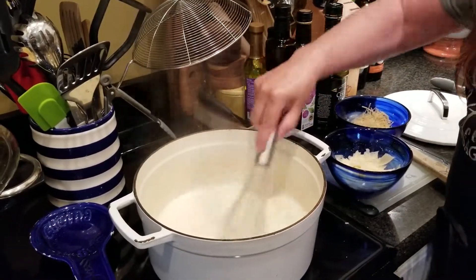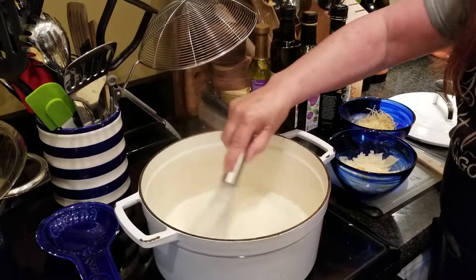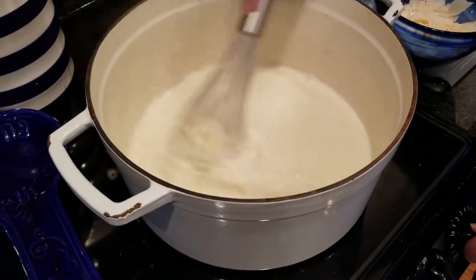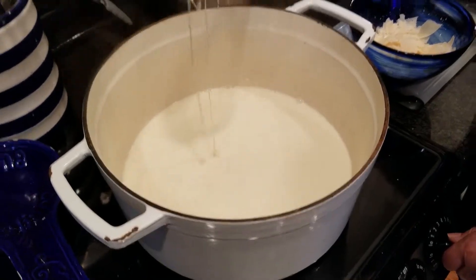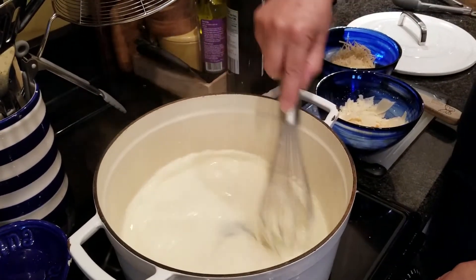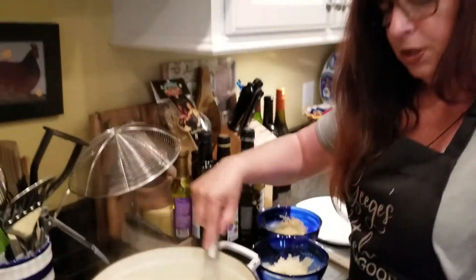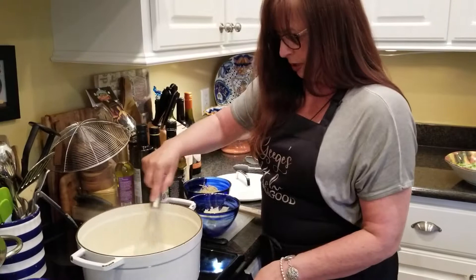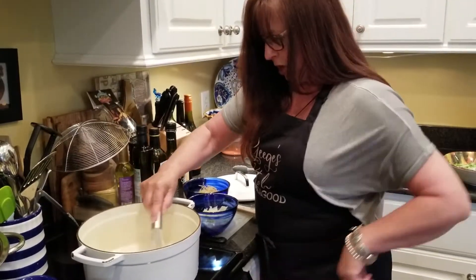We're just going to keep slowly adding cheese to it. Make sure you keep stirring it so it doesn't stick to the bottom. What we're looking for is we want all of this gooeyness to be gone — it's all going to be blended in and made into the sauce. It takes a little bit of time, so we're just going to watch it as it simmers.